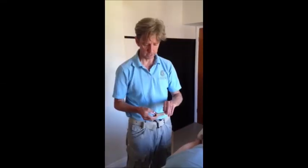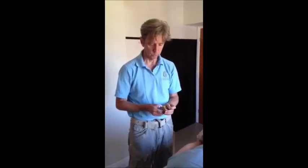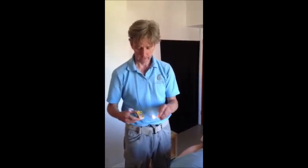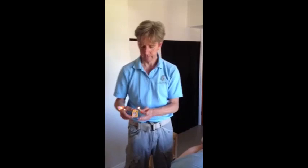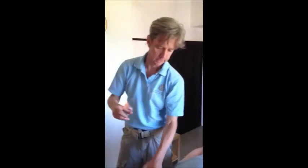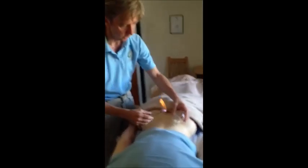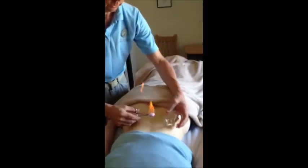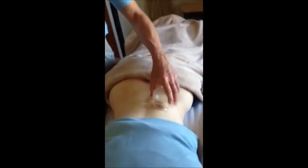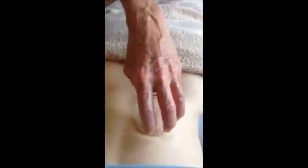I've got a pair of forceps with cotton wool, which has been soaked in methylated spirits. Now I'm going to hold the cup very close to Julie's back. So you can see under there, it's actually pulled the flesh right up.